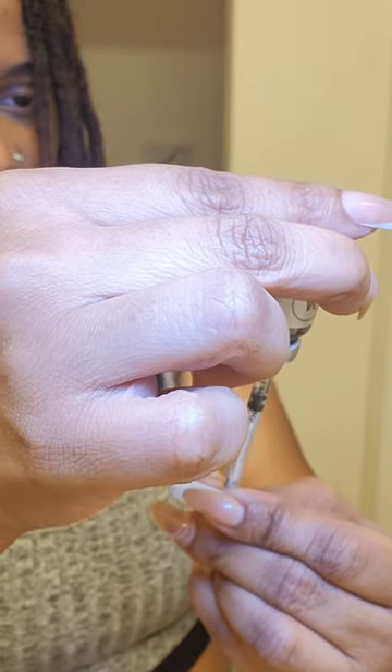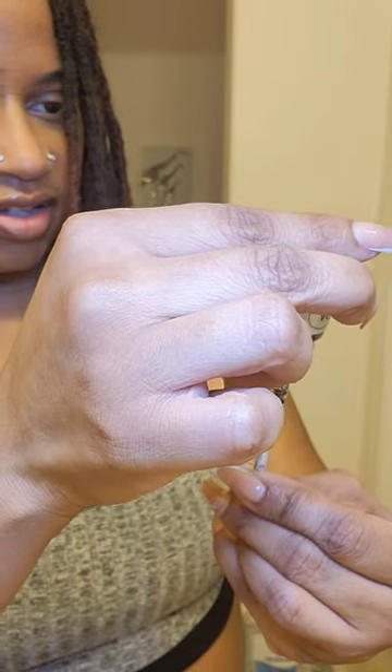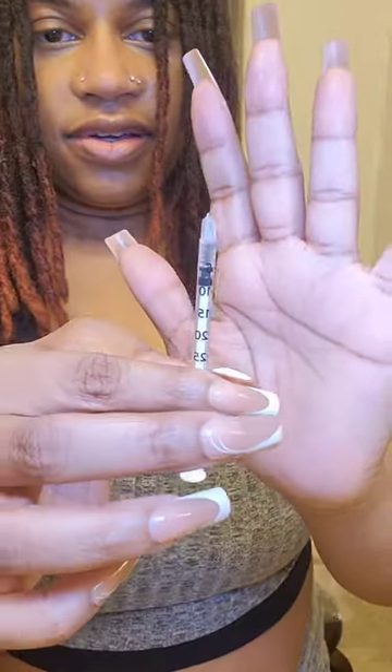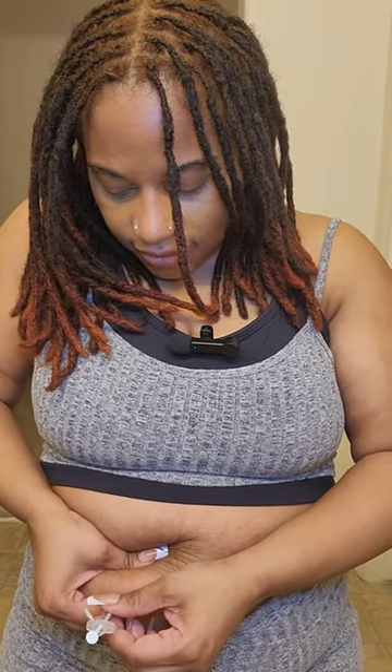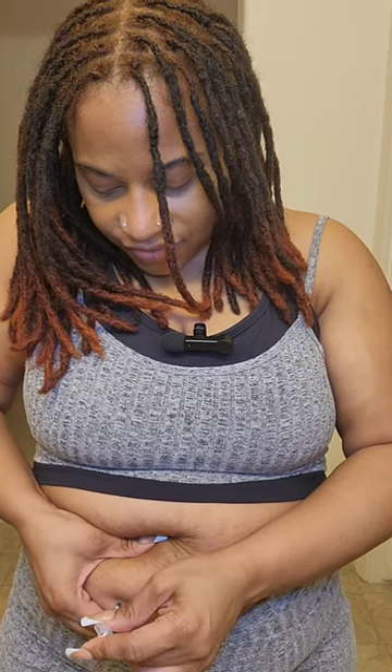A little bit more. Alright, I'm gonna wipe the needle here and do the second injection. Neither one of them hurt though, really — it's just a little pinch.